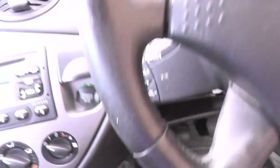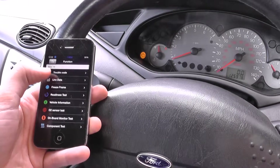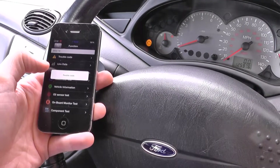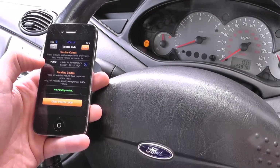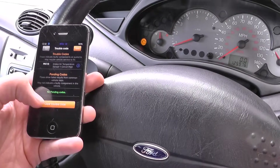Just follow me through here — very easy to do. Click on Diagnose first, then click on Trouble Code. It will give us a trouble code; here we have P0113. We've already corrected this fault, so the fault is now clear.